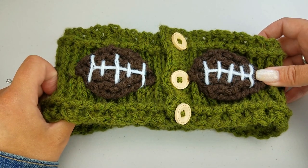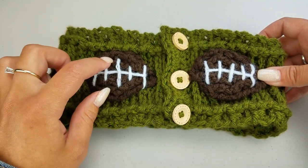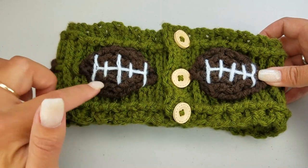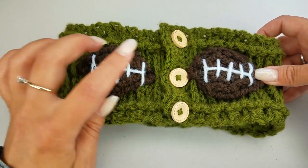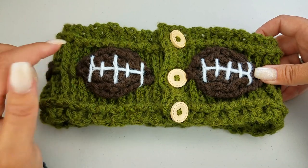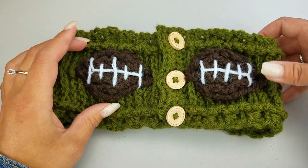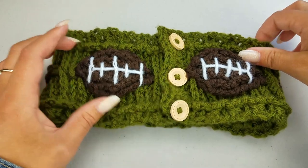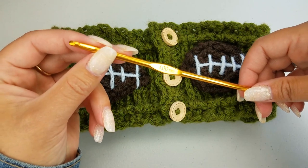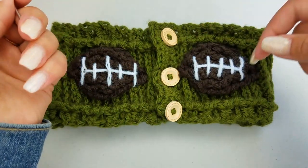For this project you will need some yarn. I used Vanna's Choice for the background. I had some brown leftover yarn — I think it's either Impeccable or Red Heart Super Saver, but it feels a little thicker so I'm thinking it was Impeccable. You'll also need three 18 millimeter buttons — I'll link to where you can get some on Amazon. For the embroidery I used some white baby yarn, which is finer than the worsted weight. You'll need a 4 millimeter hook, scissors, and a needle for weaving in ends and doing your embroidery.